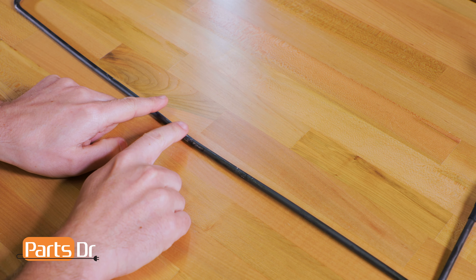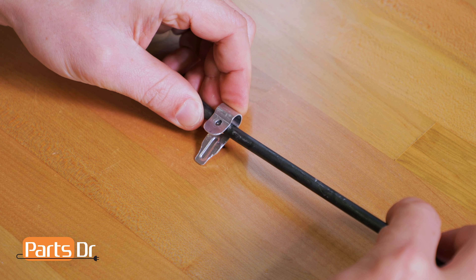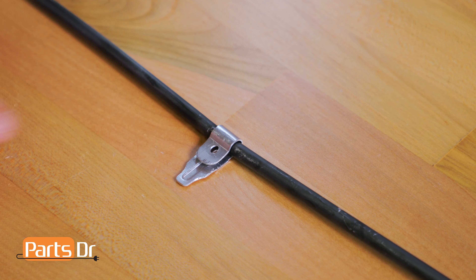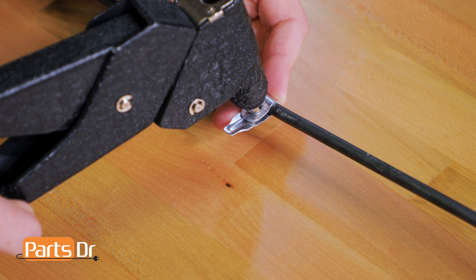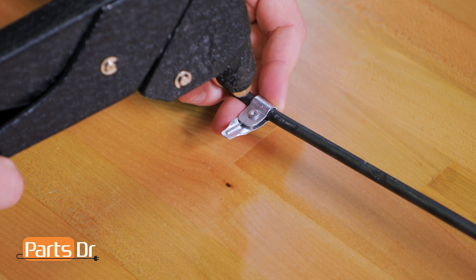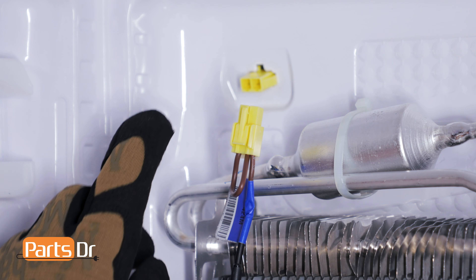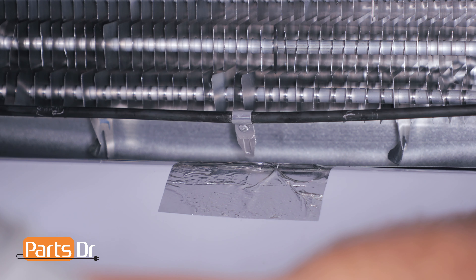To install the drain probe, first find the center of the heater, then clip it onto the heater. Now pinch the two sides of the probe together to clamp it onto the heater. Then rivet the drain probe in place to secure it. With your gloves on, we can now install the defrost heater — make sure it's oriented with the plug in the upper left corner. Now align the probe with the hole and insert the heater.